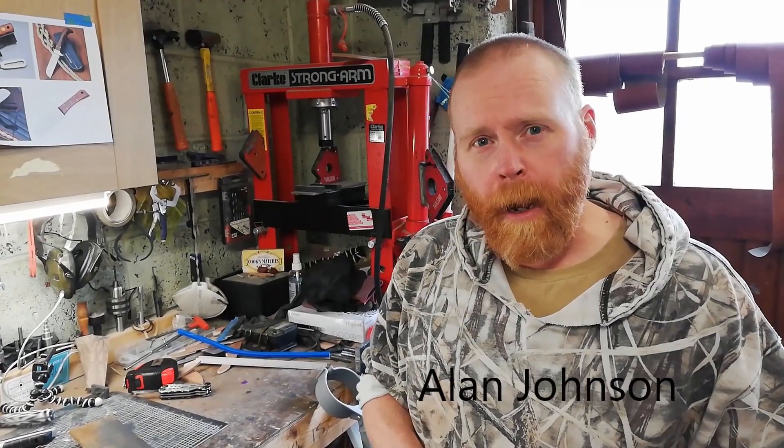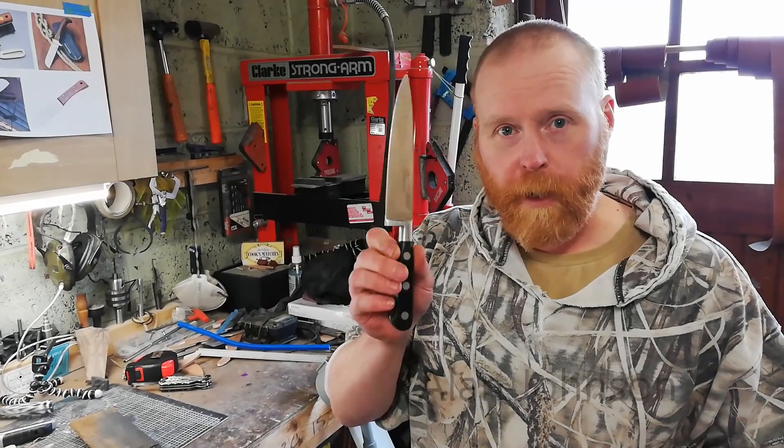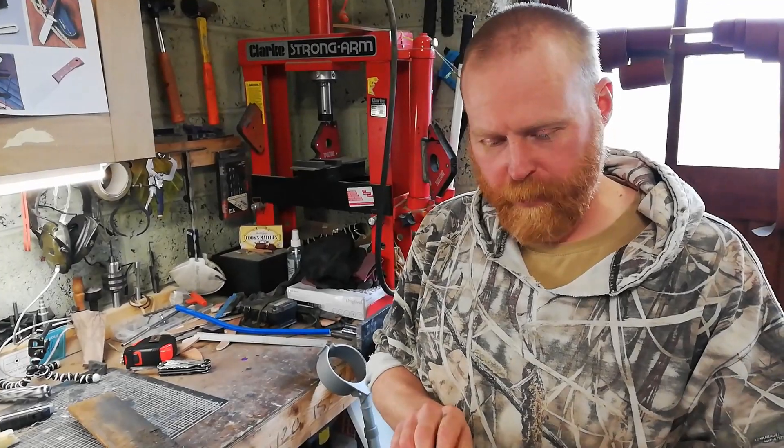I'm Alan Johnson from Dane and Blades over in Doncaster, and at the minute Simon's just brought me this knife down to try and put an edge back onto it after he's completely butchered it. See how we go.